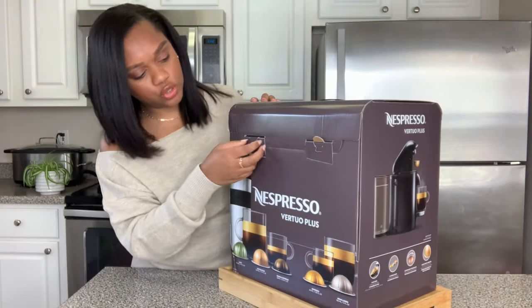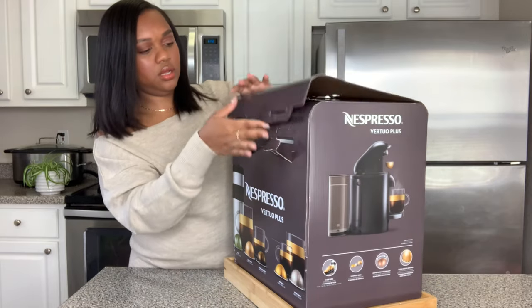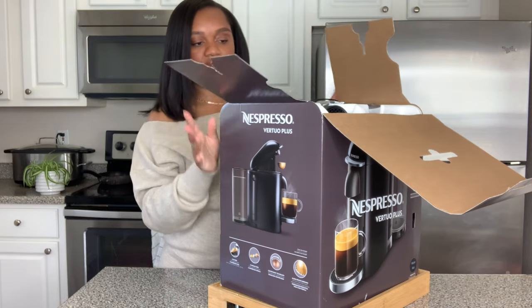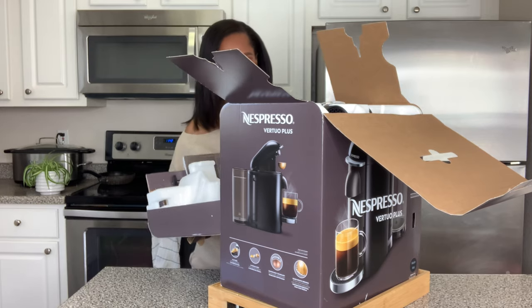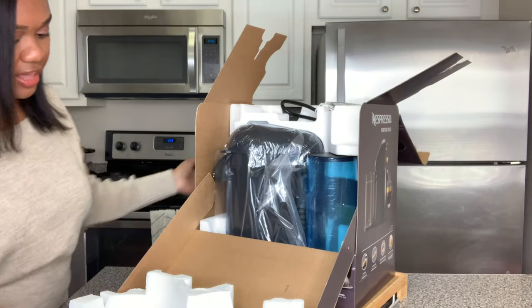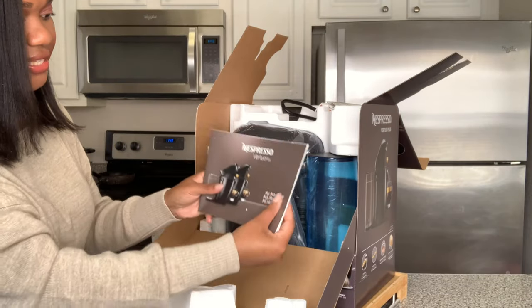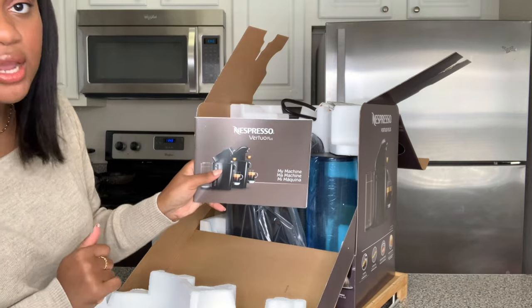There are two tabs back here, pretty easy to open. The box holds out really nicely, very easy. First thing that I see is a booklet - it's a Nespresso Vertuo Plus my machine book.